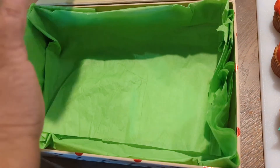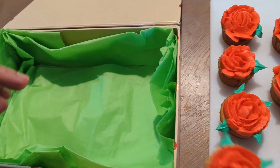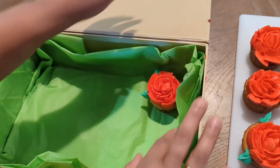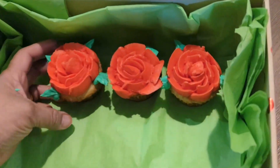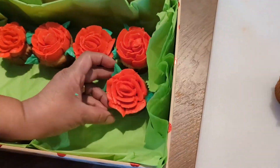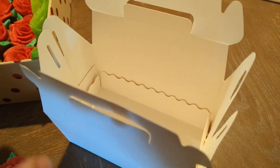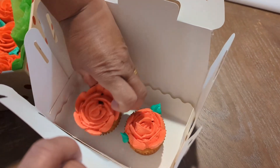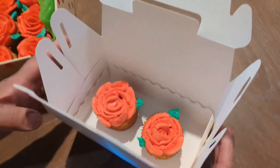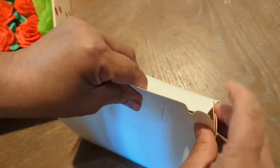I will show you how to do it. Let's put the body box in here.